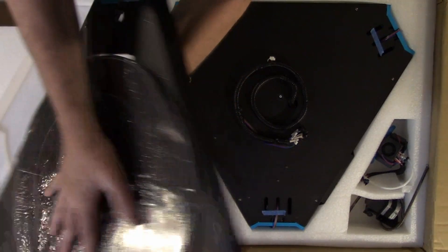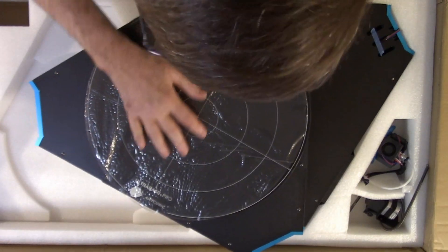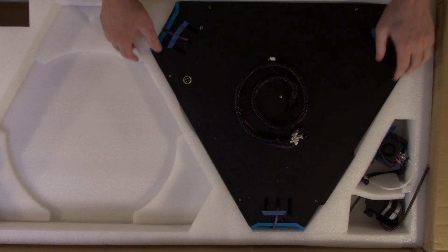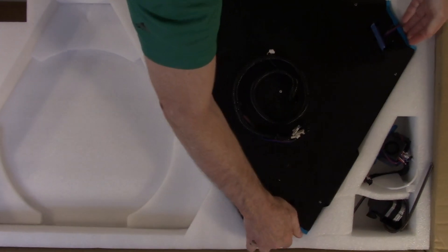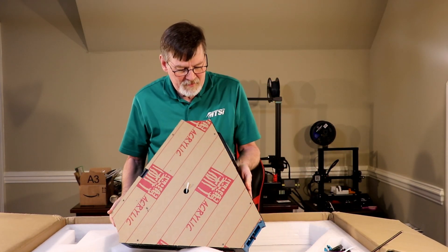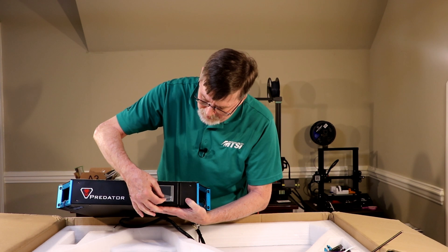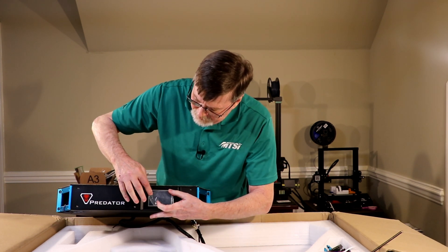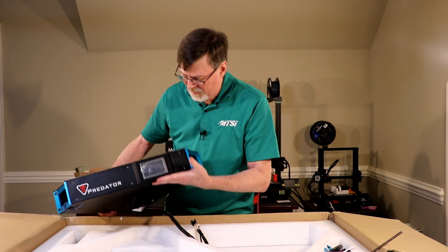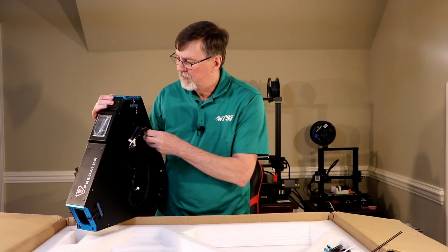This looks like the base. Turn that over — yep. Here's the top. There's the screen. The screen protector is off a little bit. We've got tubes, all the connectors, and wires.